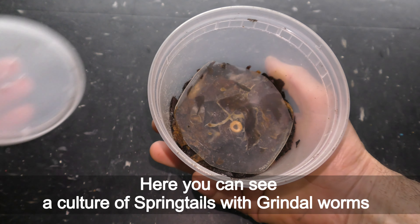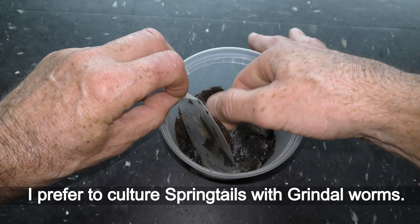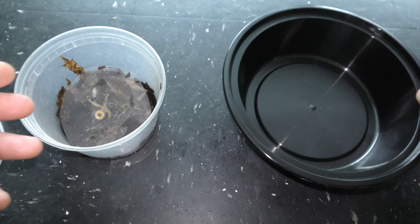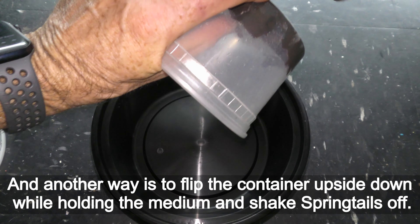Here you can see a culture of springtails with grindle worms. I prefer to culture springtails with grindle worms. I collect springtails in this way for feeding my fish. Another way is to flip the container upside down while holding the medium and shake springtails off.